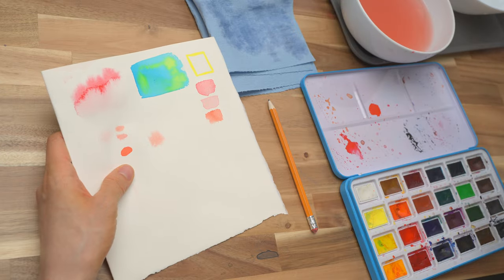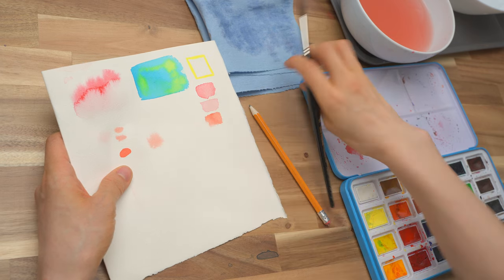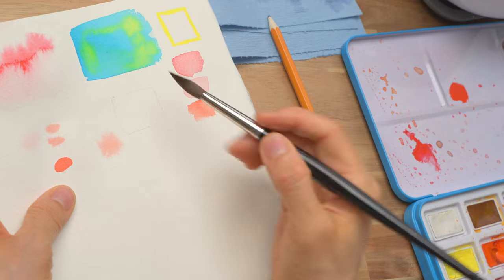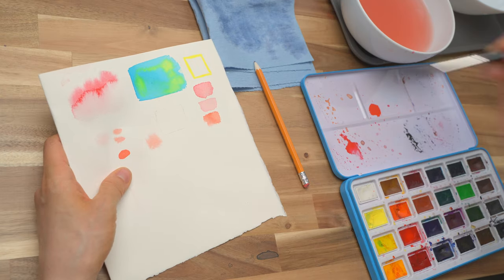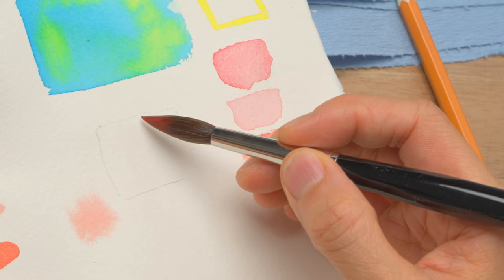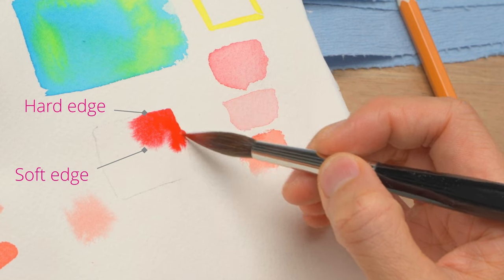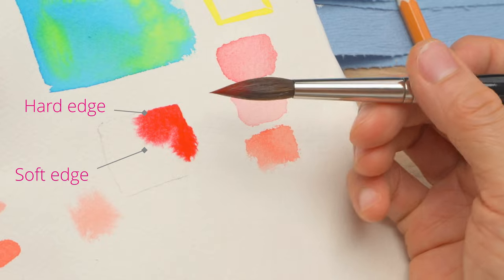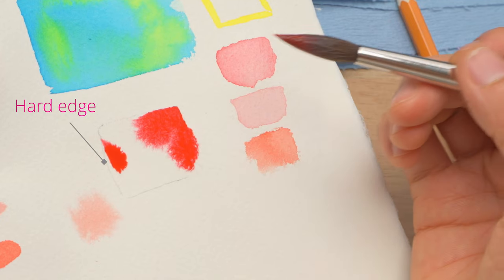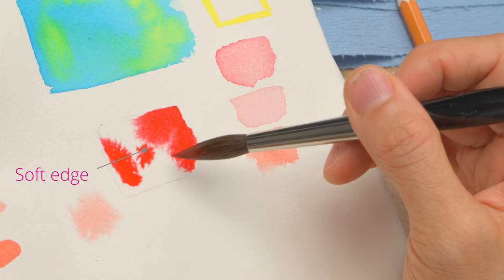Another thing I want to show you before we start the painting is how to create a combination of soft and hard edges in wet on wet. So let's say I wet this area — I'm going to draw an edge using this pencil, somewhere here, so you can see it clearly. Now I'm going to paint in this area using a stronger color so it's easier to see. The paint is going to stop wherever there's no water — where the water meets the dry paper creates the hard edge. And it's going to flow towards wherever there is water. If I paint at the edge of the box, I get a hard edge. If I paint in the center of the box, I get soft edges all around.